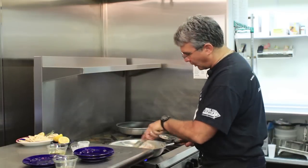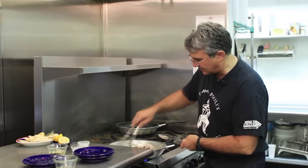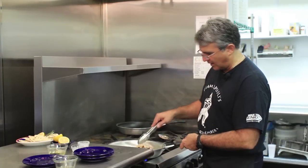When the octopus starts to turn purple — you can see it starting to turn purple — that's when you know it's really cooked well enough. You don't want to be eating it raw unless you like sushi.